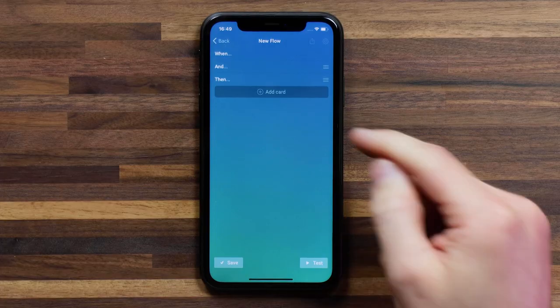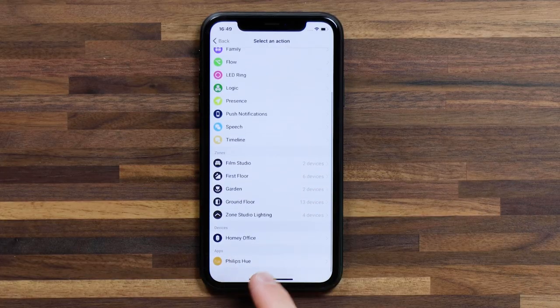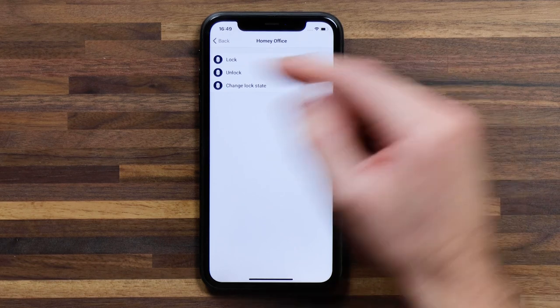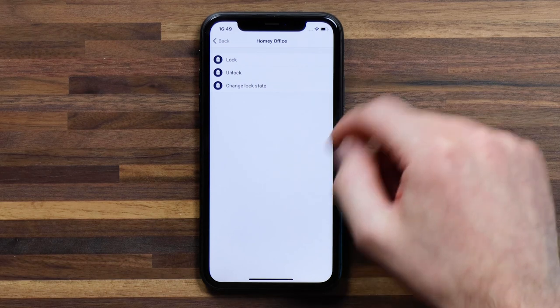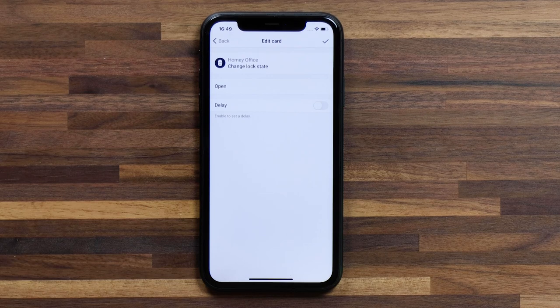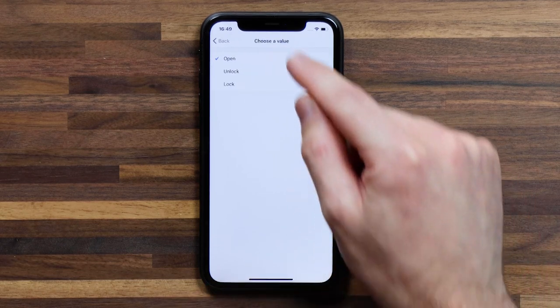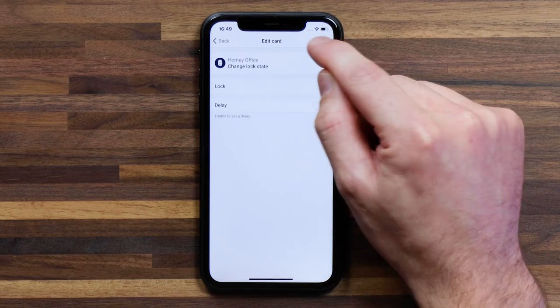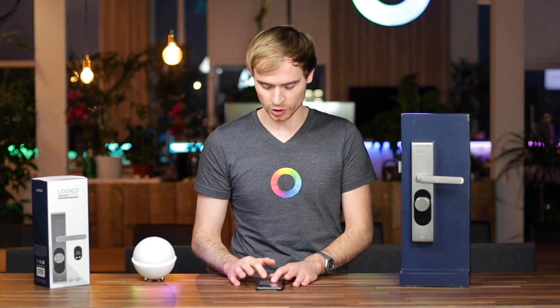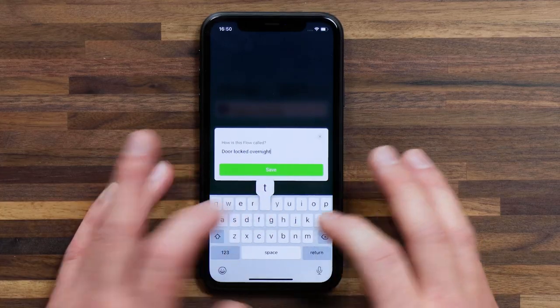I hit the check mark. For the then card, I'm going to head down to Homey Office — that's the name I gave to this Locked Touch Smart Lock. Tap on it, and you can see some of the options: I can lock the door, unlock the door, or change the locked state. What I'd like to do is change the locked state to locked for overnight. I tap on that, head to lock, and hit the check mark.